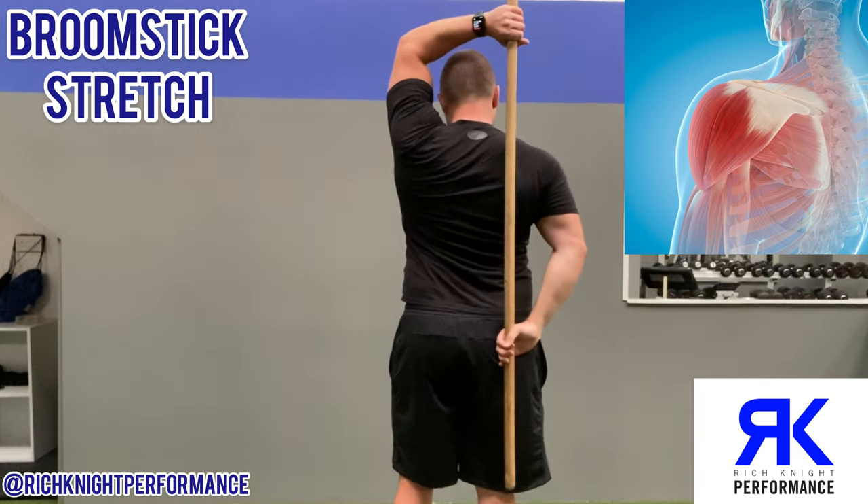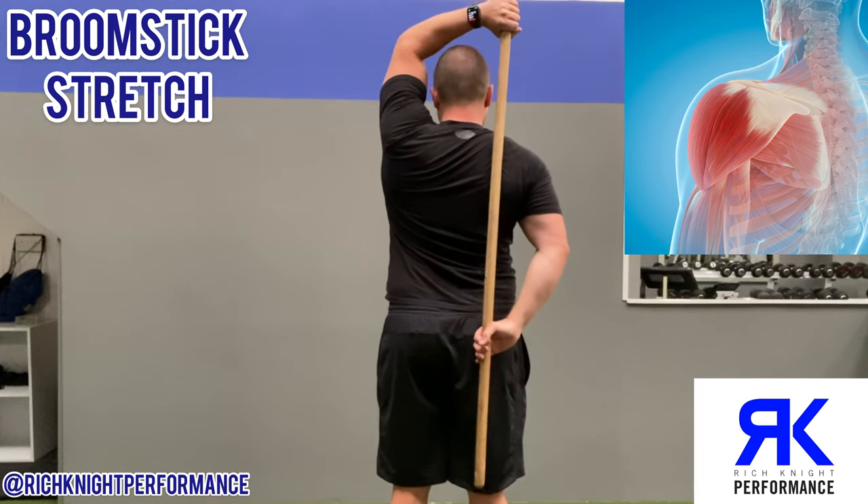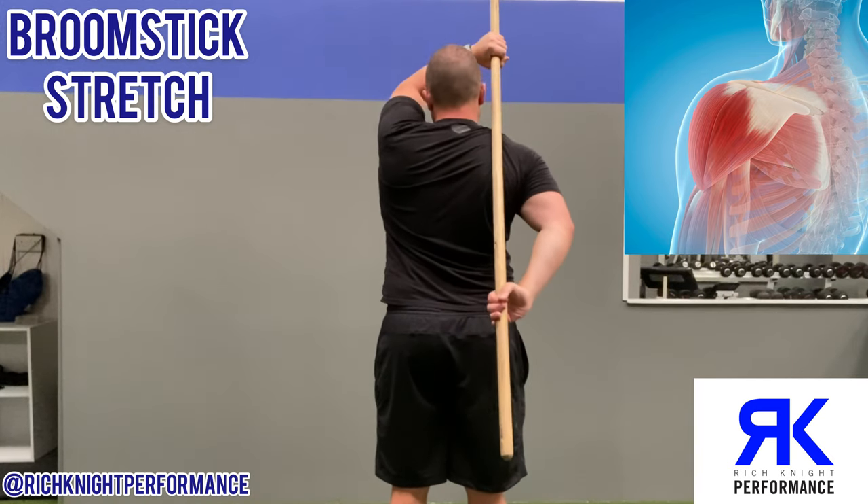Stick around the back with the top hand — just pull the stick forward.